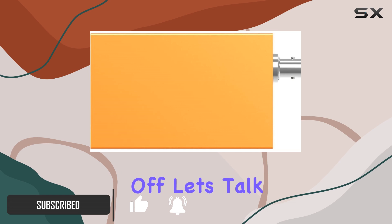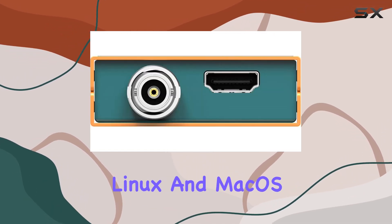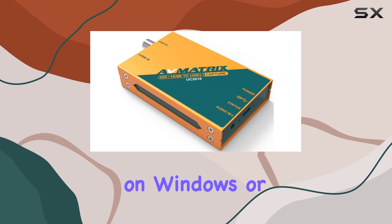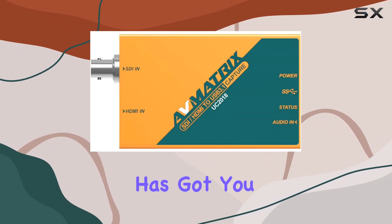First off, let's talk about compatibility. This little gadget plays nice with Windows, Linux, and macOS, making it a versatile choice for gamers across different platforms. Whether you're fragging enemies on Windows or exploring vast landscapes in Linux, the UC 2018 has got you covered.